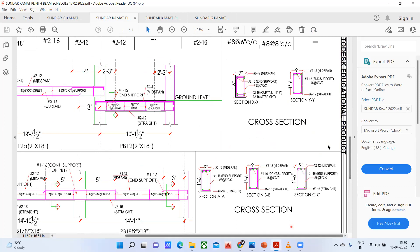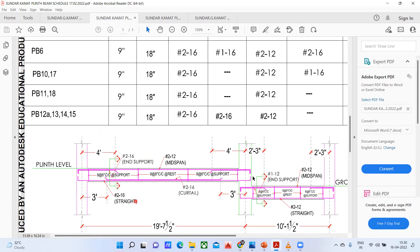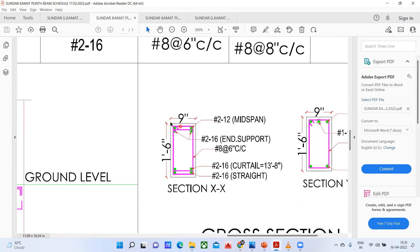Now coming to the cross section. This is the cross section for that particular beam — the same cross section they have shown here. You have to check where they have cut it. They have cut a section here, and if I cut a section here, this is how it looks. So the cross section at XX: it's a 9 inch by 1 foot 6 inch beam. You can see a 12 diameter 2 bar at the top, 16 diameter 2 bar at the end support, and at the bottom, 16 diameter 2 bar straight and 16 diameter 2 bar as a curtailment bar. And then 8 mm bar at 6 inches center to center spacing for the stirrups.